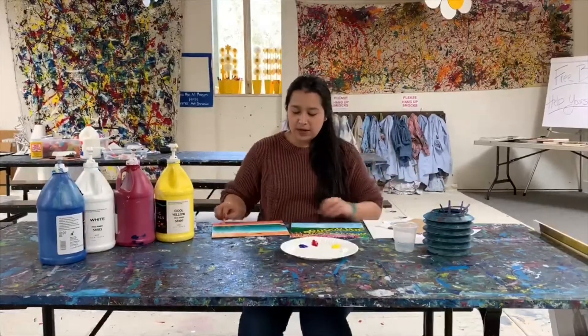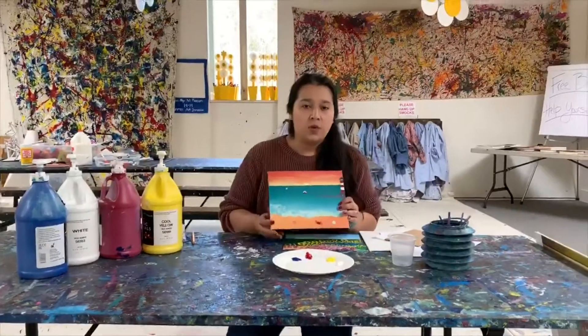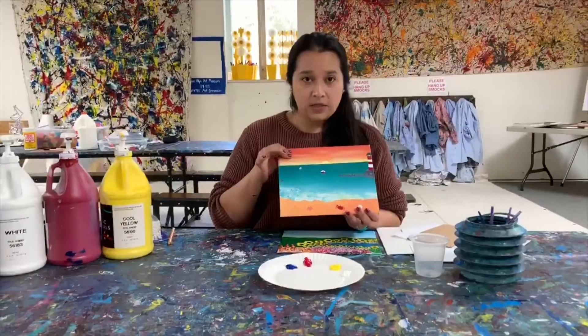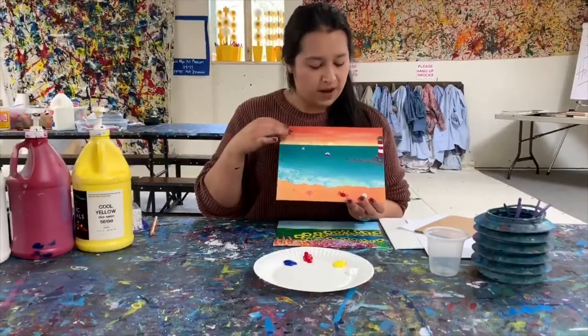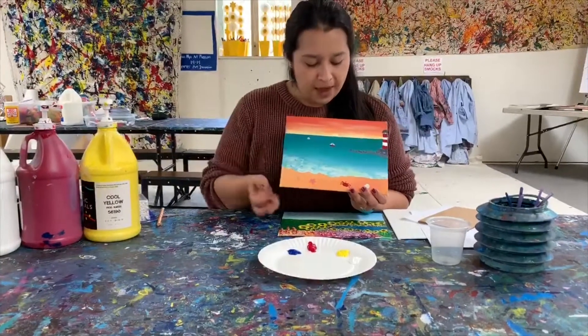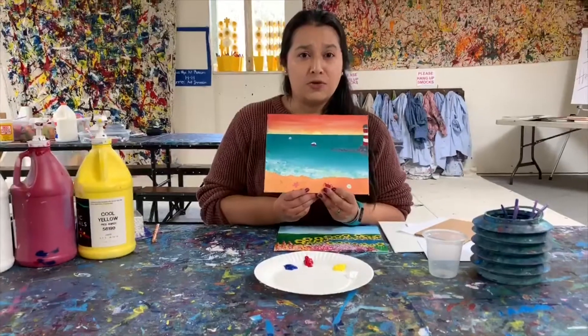Now when you're doing your paintings, you want to remember three key aspects of painting. You want your background, which is the part farthest away from you. The middle ground, which is right about in the middle. And then the foreground, which is anything closest to you.